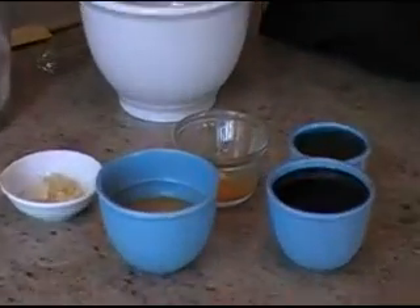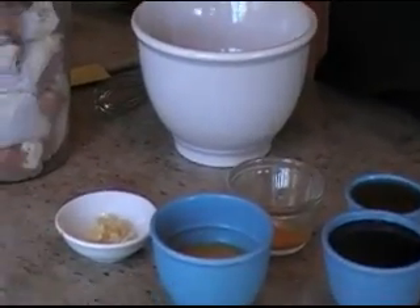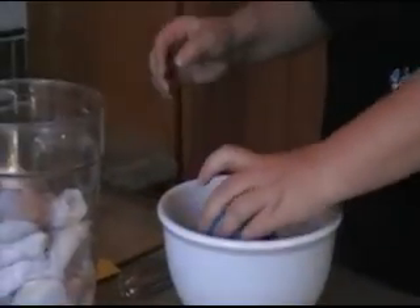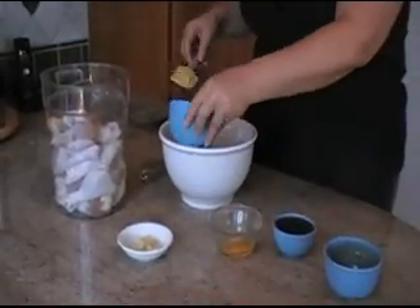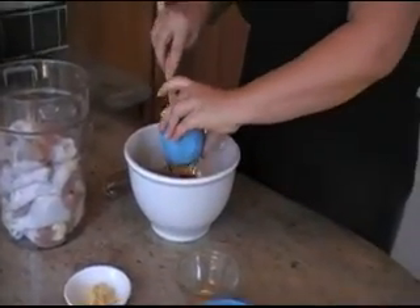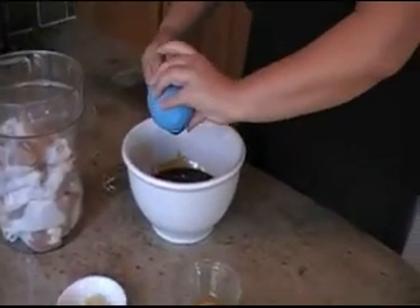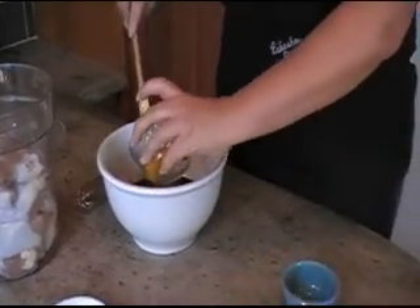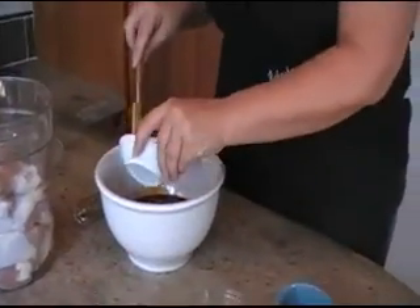So I'm going to mix all these, put them over the chicken, and then I'm going to let this marinate for an hour. After that we'll come back and I'm going to broil this and then we'll also make some oven sweet potato fries. So I'm going to mix my ingredients and throw it over the chicken, let it marinate for an hour and then we'll come back to it and put it in the oven.